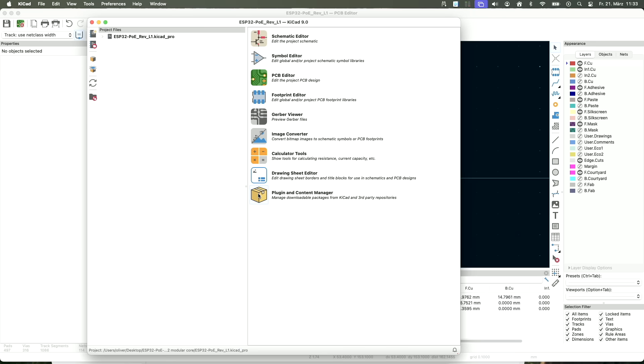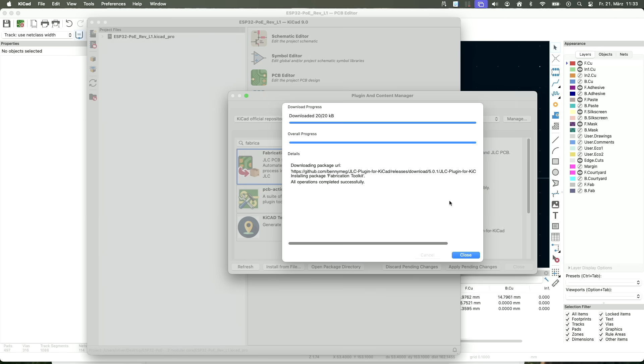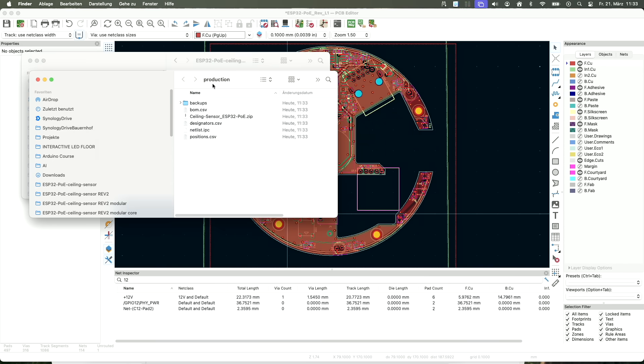In KiCad, go to Plugin and Content Manager and search for the fabrication toolkit. This is the JLCPCB fabrication toolkit — install it, apply pending changes, and close. You now get a new icon, and from there you can export for PCBWay or for JLCPCB. Press the button, leave the options as-is, and press Generate. It creates a new folder called 'production' inside your project folder. Be careful: if you already have a folder called 'production,' this plugin will erase whatever is inside.